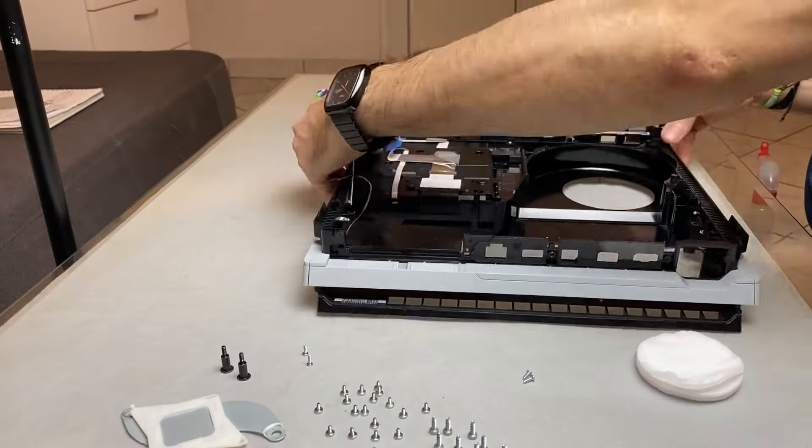Once I'm done with the fan, I will start the assembly process. Since I received lots of comments from you guys on my PS4 Slim cleaning tutorial encountering some issues with the assembly process, on this tutorial I decided to guide you through the whole assembly process as well. I encourage you to go through this process with me to make sure you don't miss any steps.